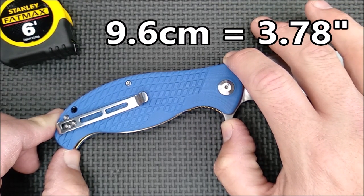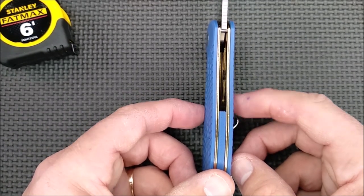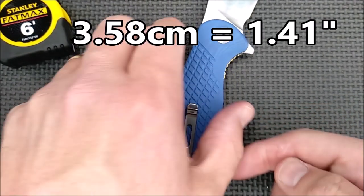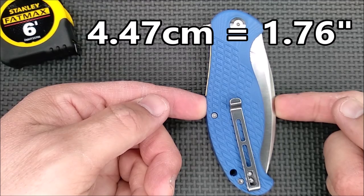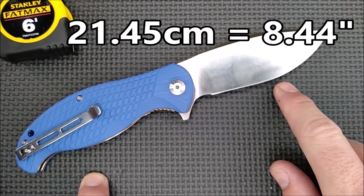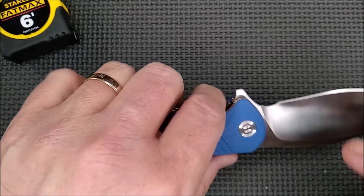The grip area is 9.6 centimeters, 3.78 inches. The handle thickness, not counting the pocket clip, is 1.47 centimeters — 0.578 inches — so just over half an inch thick. The handle depth is 3.58 centimeters, 1.41 inches. When you close the knife it's 4.47 centimeters, 1.76 inches. The total length of the knife when the blade is deployed is 21.45 centimeters, which is 8.44 inches. So basically an eight and a half inch knife with a blade that's almost three and three quarter inches.